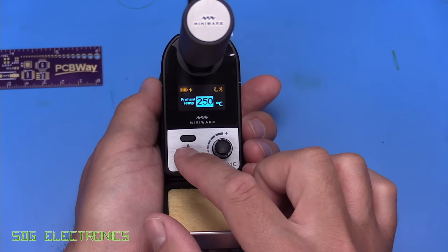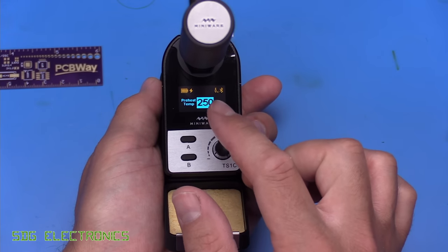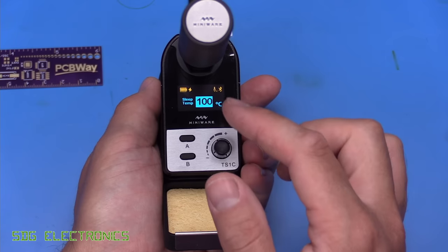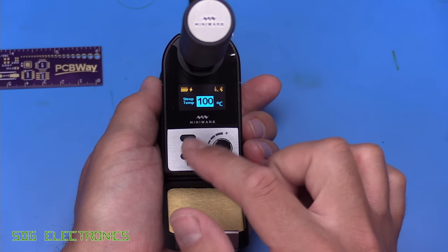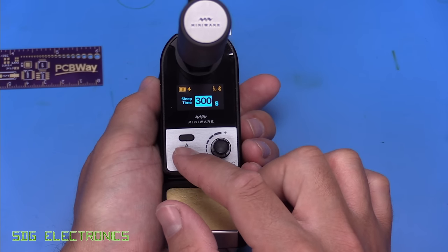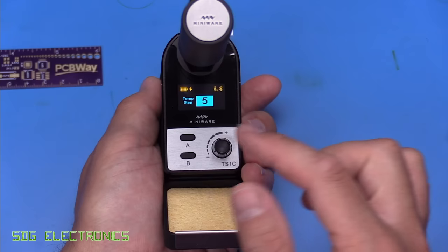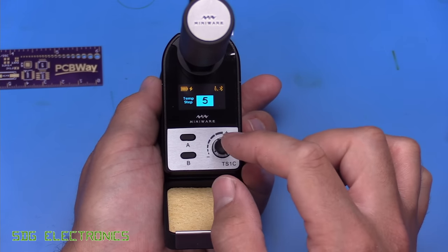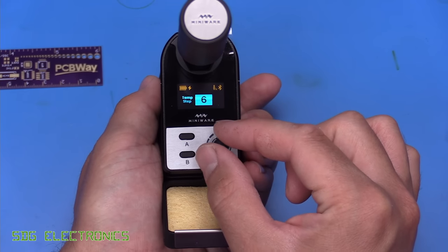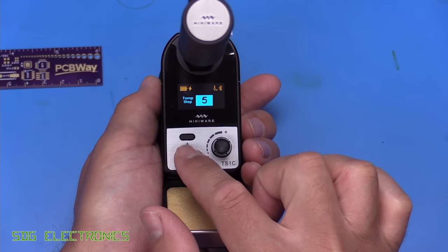Then we've got preheat temperature — so every time you put it back into the cradle, it drops the temperature a little bit. Because this is a lower power soldering iron, you don't really want to take this down too low because it will take time to heat up. The default setting is 250. Then you've got the sleep temperature, so after a certain period it drops to 100 degrees C or whatever you set. Then the amount of time before it goes into sleep mode — 300 seconds. Idle time before it physically switches the heating element off completely. Units in degrees C. You can also change the step size — it went up in five degree steps but you can change this to whatever suits you, down to one degree.